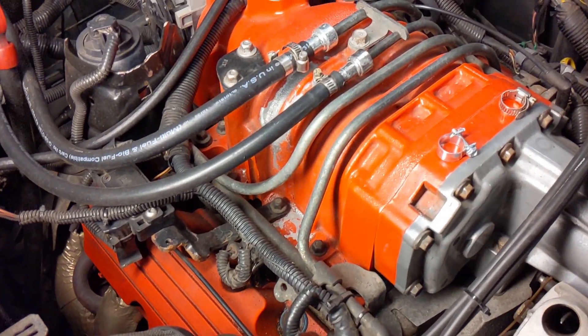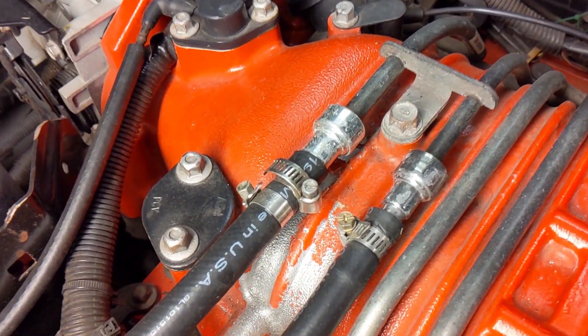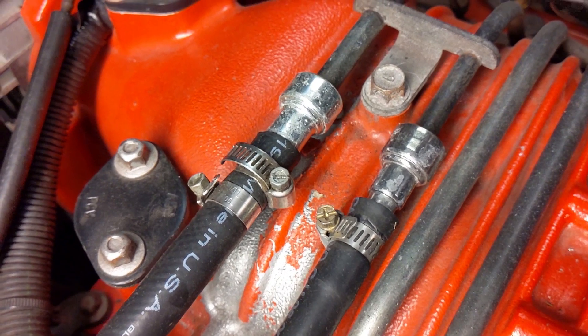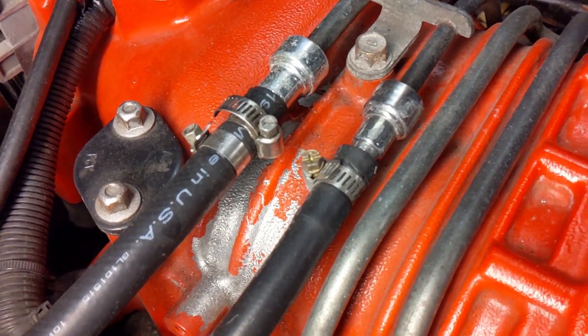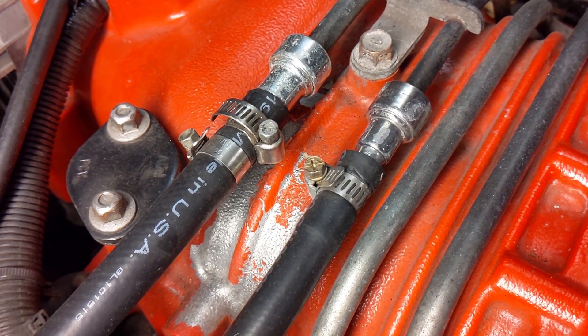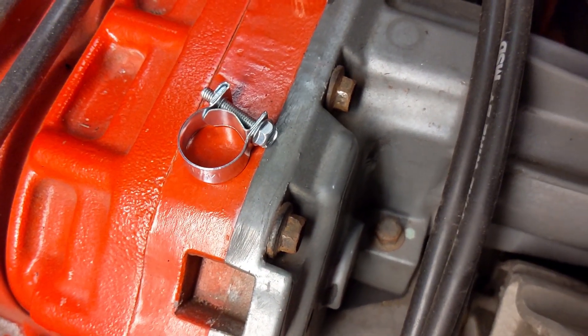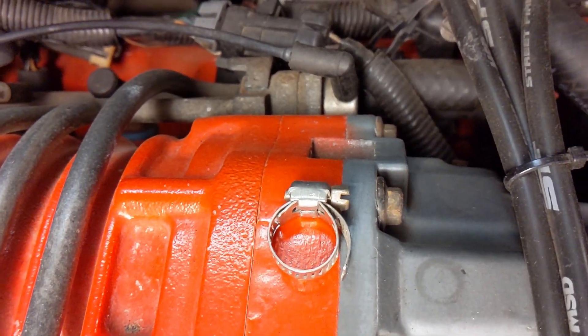Let's get right at it with supercharged Fiero 3800 closer look, part three. One of the viewers of part two noticed my clamps here and pointed out that they're the wrong clamps for fuel injection — and he is entirely right. You don't want to monkey around with fuel injection, so those are wrong. This right here is the correct kind — a fuel injection clamp. The wrong style is what I had on there.